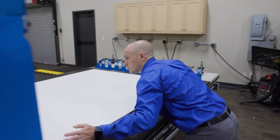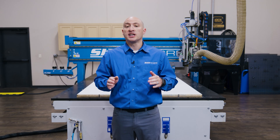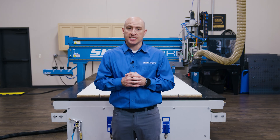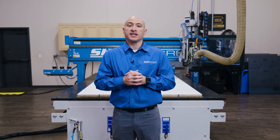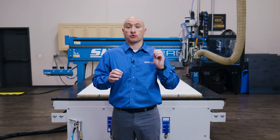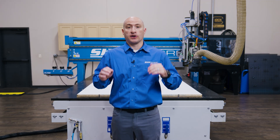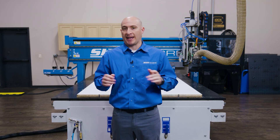Today, we're going to be cutting from three-quarter inch white melamine, a material that delivers a professional finish and really shows the accuracy of the cut. One of the benefits of ball screw motion is that the edge finish is so clean you can actually send the parts directly to your edge bander — no secondary cleanup required, although I won't be using an edge bander for our demo today.